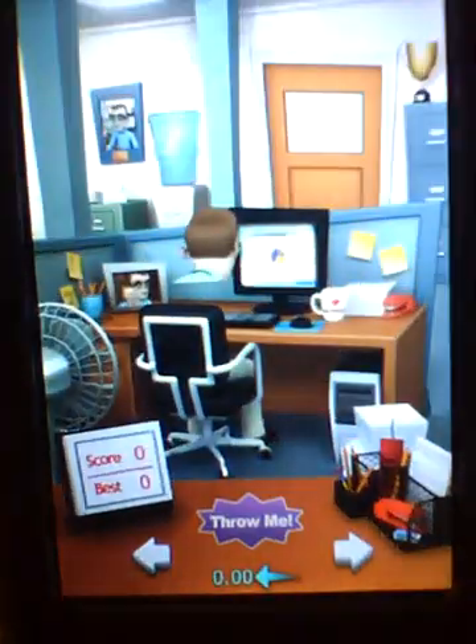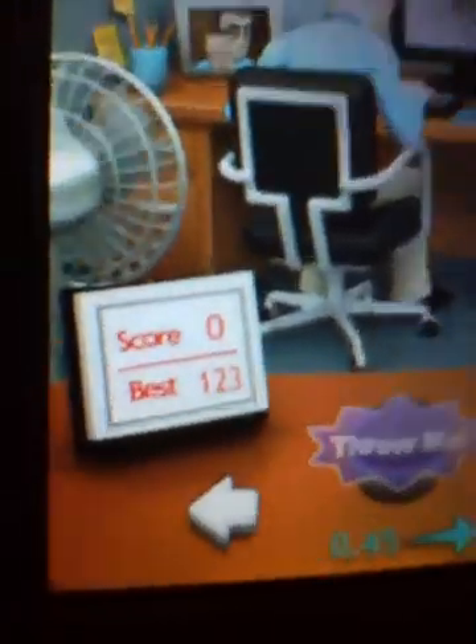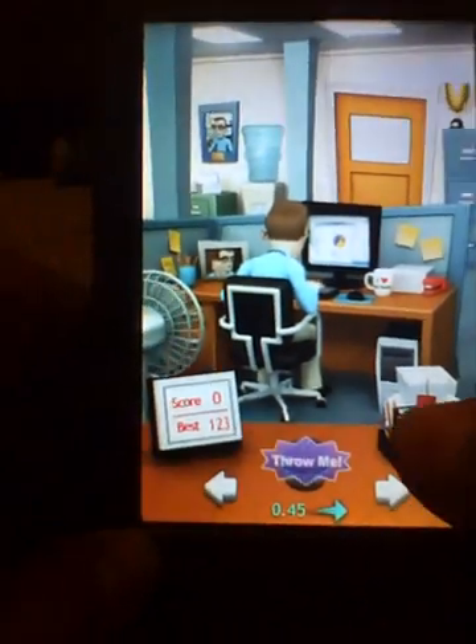I'm getting better with my iPod hacks, so keep checking out my channel — I've got a lot of stuff on it. Please subscribe and I'll subscribe back. I get notifications in my inbox so I can see who subscribes and I'll go to your channel. Once you open up Office Jerk, as you can tell, the score shows 123.